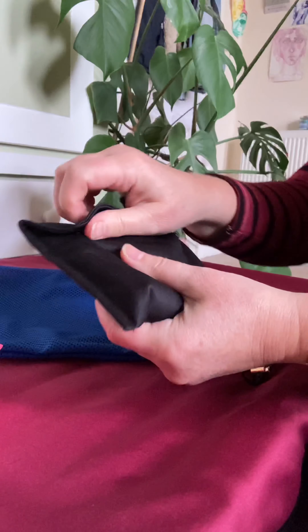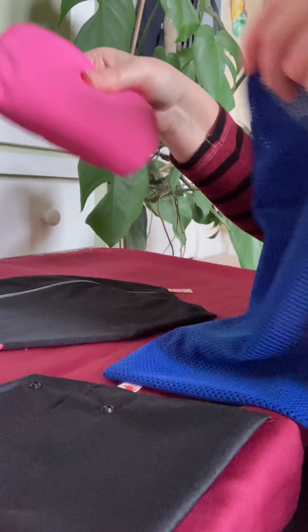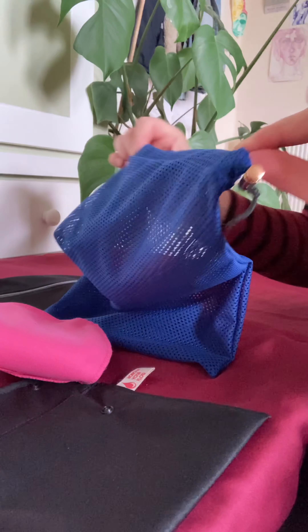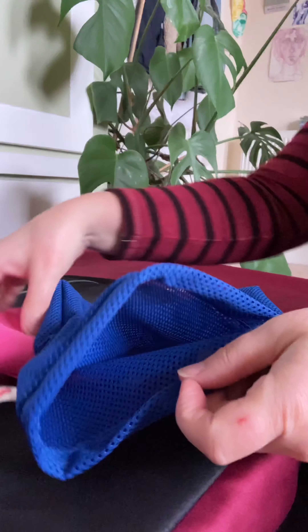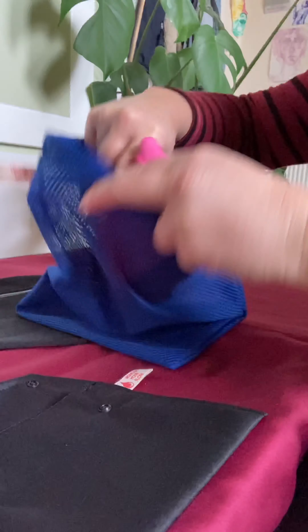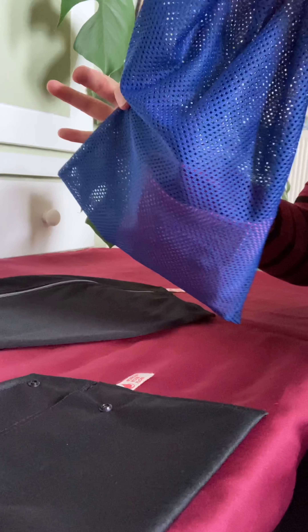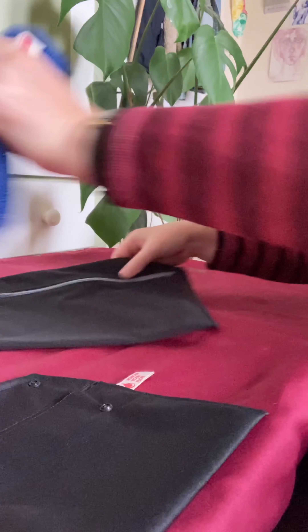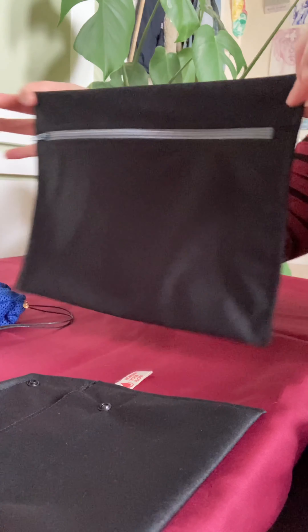Once you get home, there are two things you can do to store your pads till wash day. The easiest thing is just to take your pads out of your pouch or moon purse and put them in a wash bag. We sell these nice ones in different sizes and colors — just chuck it straight in there, and when it's full or when you want to wash, chuck that in the wash with similar colors. It's that straightforward.